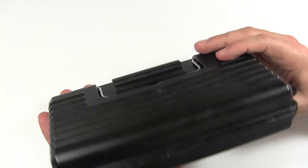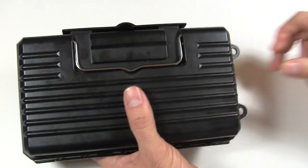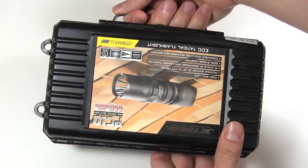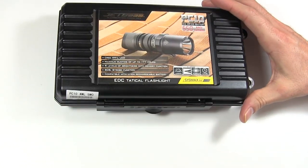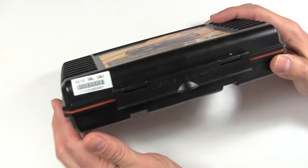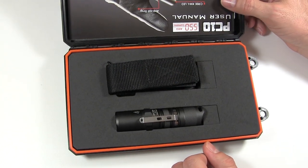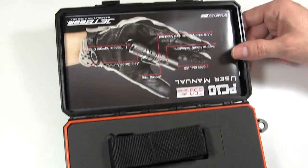It comes with this case, which JetBeam describes as a durable and robust plastic carrying case. It has a handle so you could carry it like a lunchbox, though I don't know why you would. I think this case is way overkill — it was probably cheap to make, but really all they needed was a cardboard box like every other flashlight manufacturer uses. It would have been plenty and cheaper.